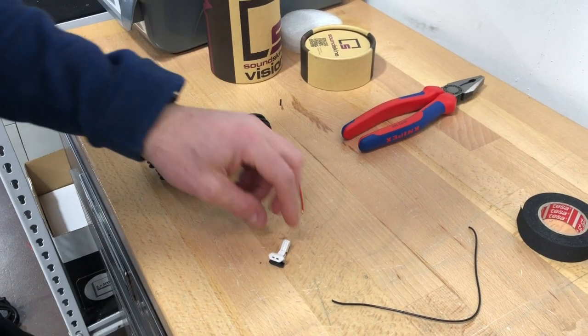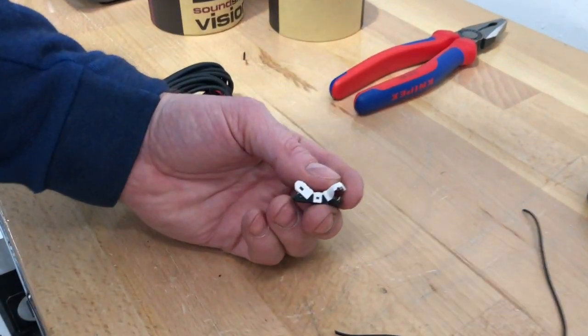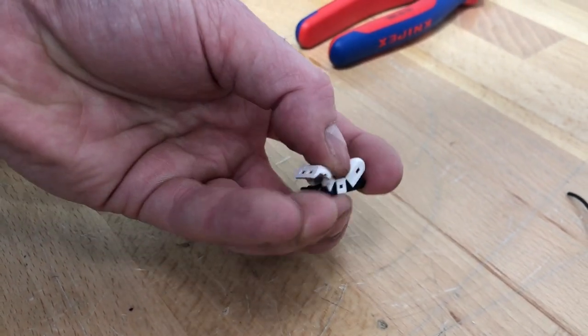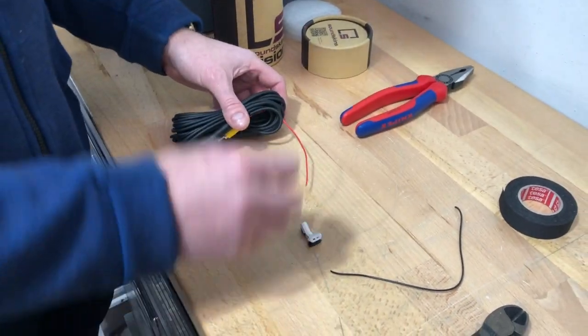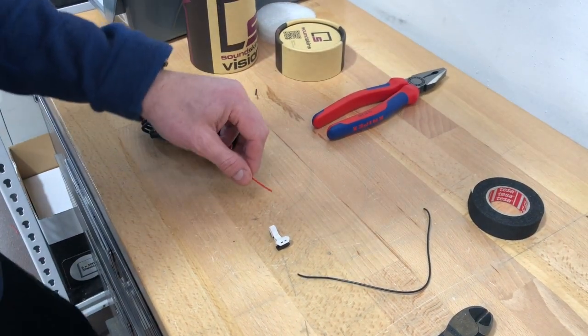Okay guys, today we're going to talk about a new part that we're including in all our camera kits and how to use it. For those who don't know how to solder, we're now going to include this — a high quality jowl clip for connecting cables if you don't want to or can't solder. It's very easy, and we're going to include this in all our reverse camera kits and our switches.